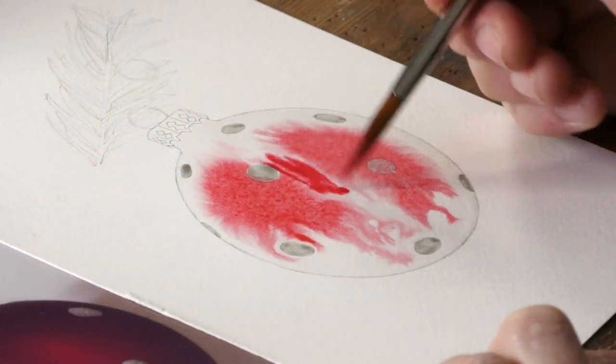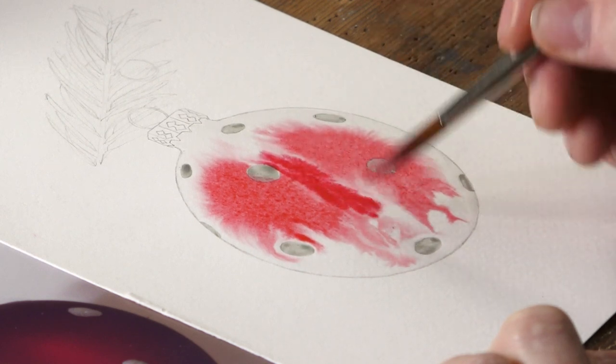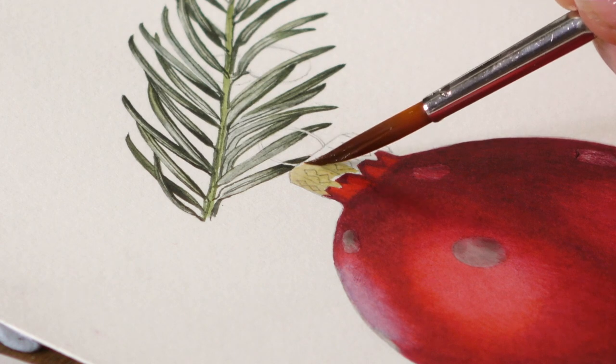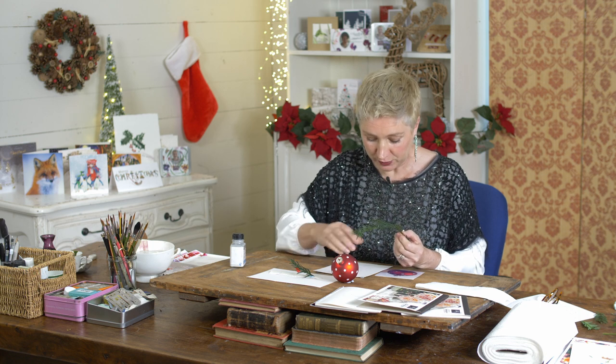It's a lovely red bauble with lovely white spots on it and a little metal top, and we're going to combine that with our botanical subject this week, which is common yew. This is one of those plants that's really lovely because it's sort of reminiscent of old Christmas, where they used to bring it in and use it to decorate the halls.